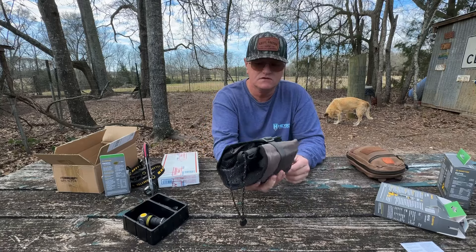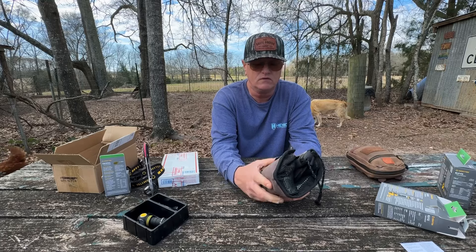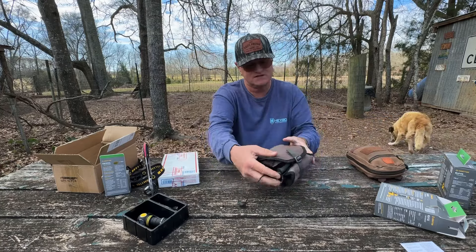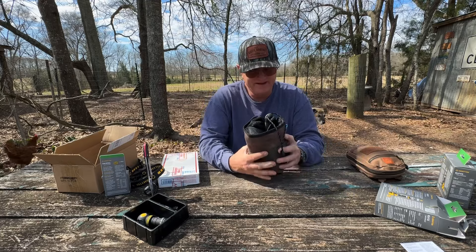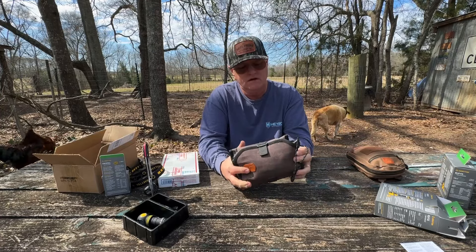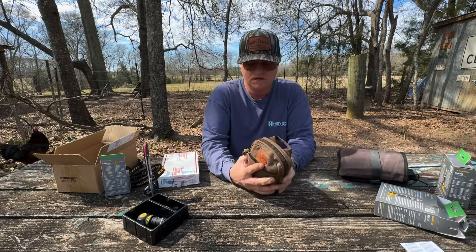It's made of canvas — wear resistant, water resistant, and very durable. It held up to being thrown at a hawk with everything intact. You've seen it in action! I didn't plan the cut finger or the hawk attack — this stuff just happened. It's a great tool bag and you can get it for $39 on Roaring Fire.